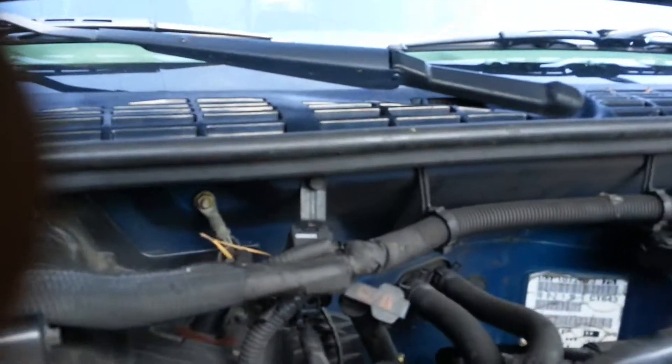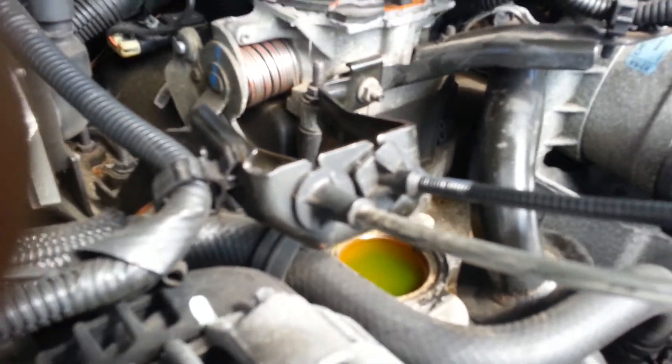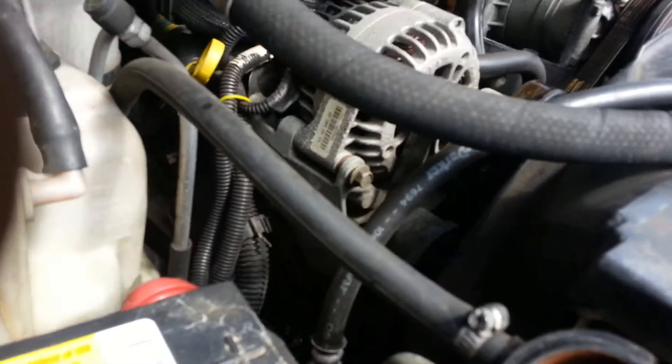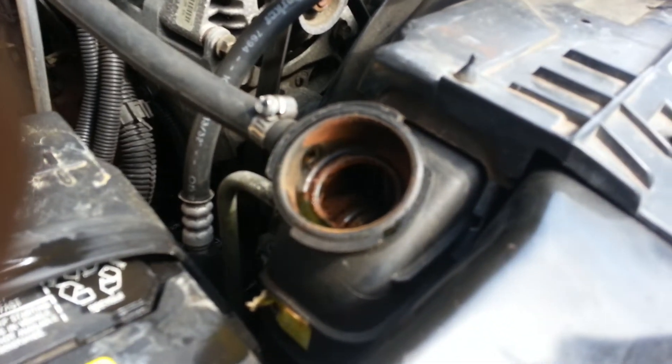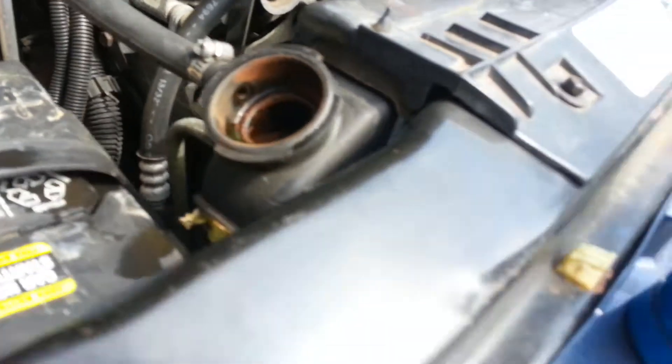Bad thermostat and heater core confirmed. Today I'm going to flush the whole radiator and heater core, install a brand new thermostat, and add Prestone 150,000-mile antifreeze. After that the car should be good to go — no more overheating.